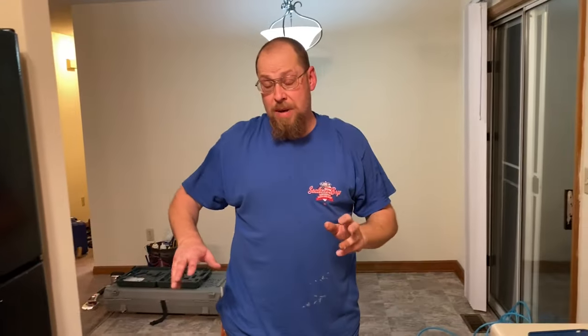Thanks for tuning in. I hope this will help somebody moving appliances on vinyl flooring. I've actually had this request several times — people asking how to move appliances without damaging the vinyl. So there you go, I hope that helps.